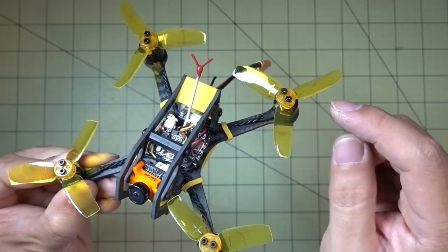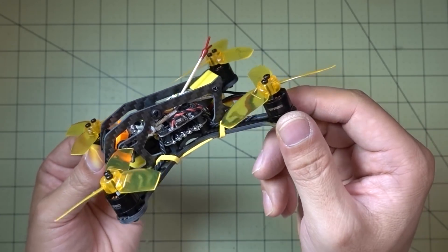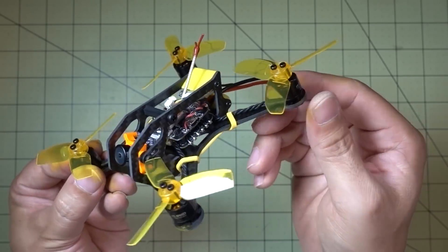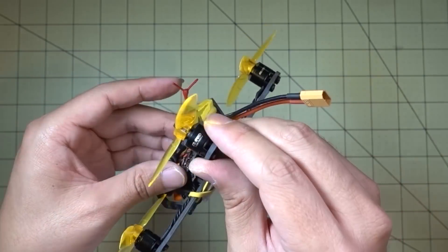I thought they were a little under-propped on the two-bladed 3 inch props that were provided with the Fighter 130, so I'm thinking this three-bladed prop might do better. It's just an experiment of mine — plus it matches the yellow, so why not?